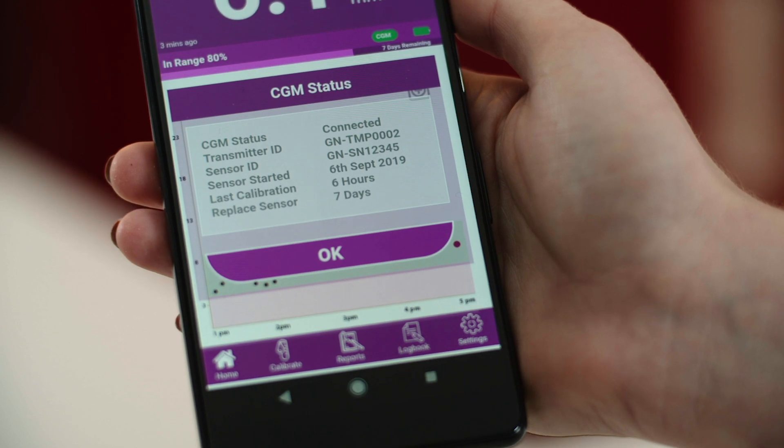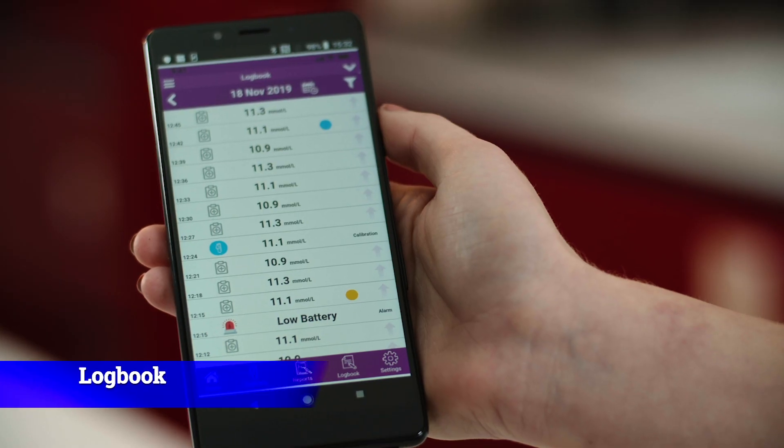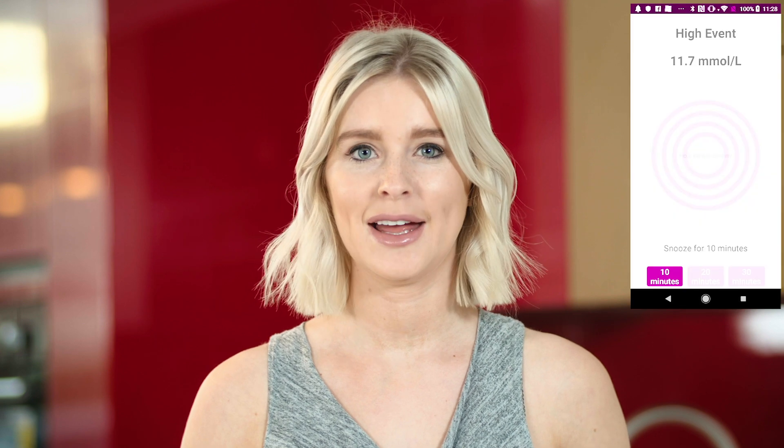By pressing the CGM button it will give you the status of the CGM, such as when you've last calibrated and when the sensor needs replacing. The event log screen records all your Glunovo app activity, including all your BG readings, alarms, carbs, insulin, medication, and exercise activity. The smart alarm feature allows the user to snooze the alarm in 10, 20, and 30 minute intervals.